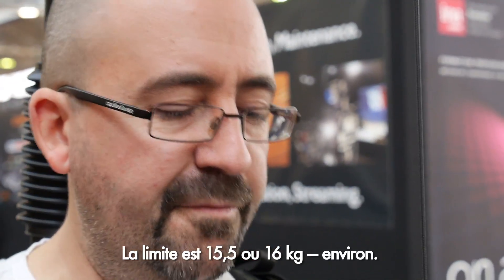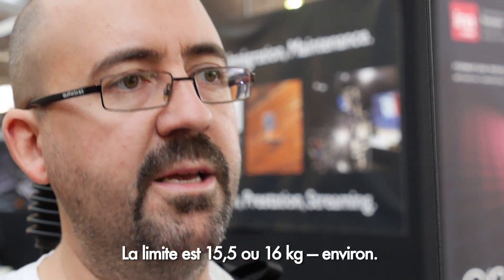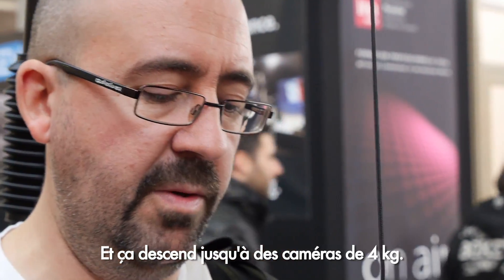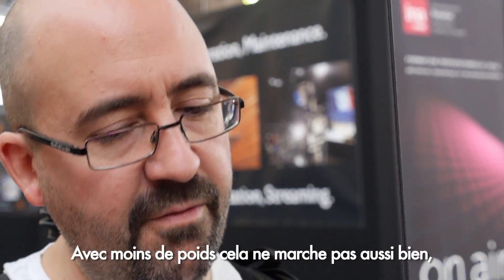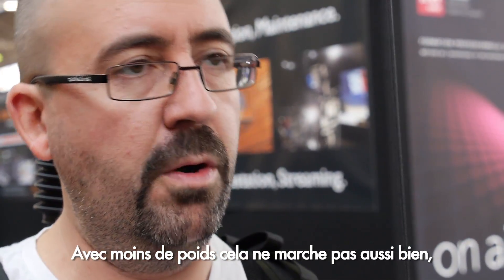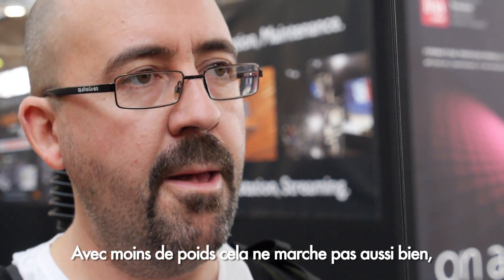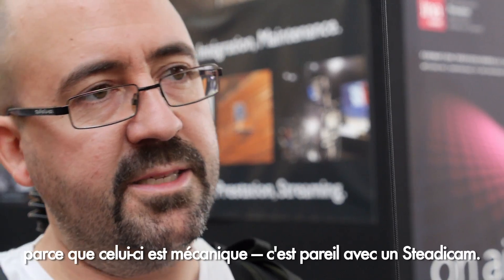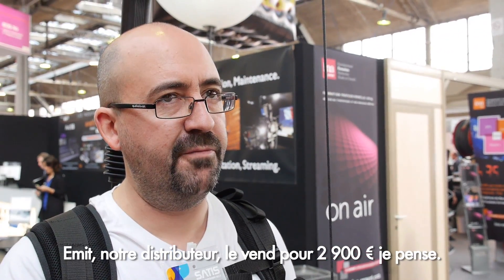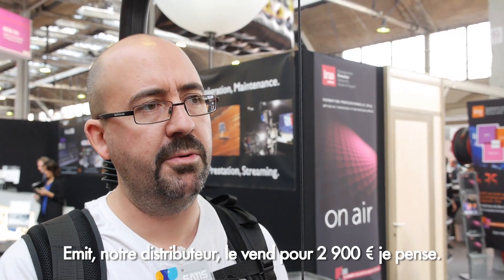The weight limit is around 15.5 to 16 kilos, and it works down to 4-kilo cameras. If you have less weight than that it doesn't perform as well. It's still a mechanical system — same as a Steadicam. Our first distributors are testing it at around 2,900 euro.